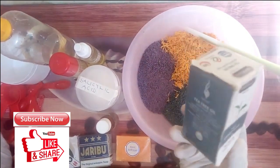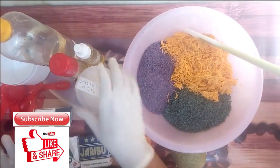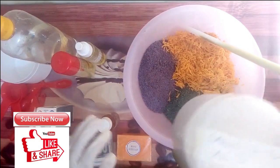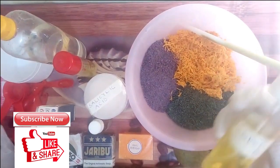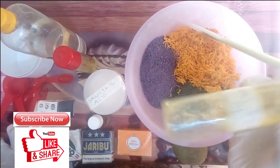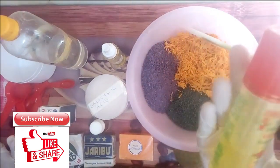The next ingredient is my tea tree oil. I'm adding tea tree oil because it's also good for spot removal and it will give the soap a nice fragrance — I'll be using drops of this in the recipe. Then my salicylic acid, which is very good for scar removal, acne, pimples, and blackheads. I'll be using two teaspoons of this in the recipe. And then my spot remover oil — this is my DIY spot remover oil, it is very effective. I'll be using 50ml of this spot remover oil.